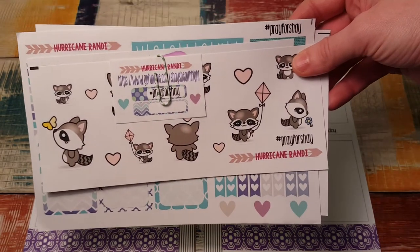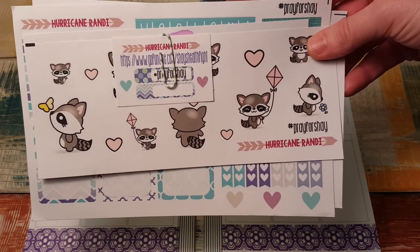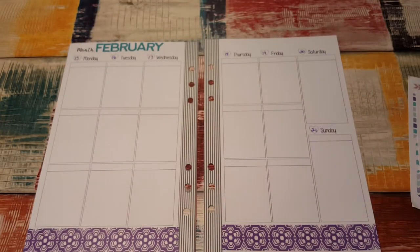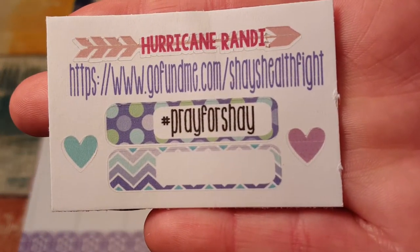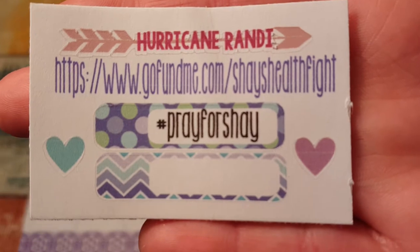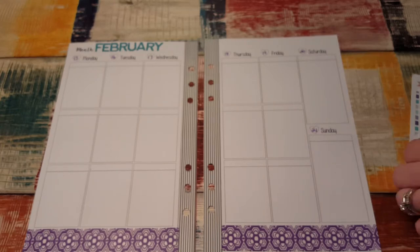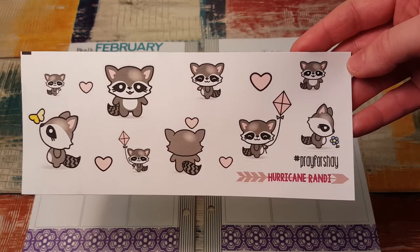I have this kit from Hurricane Randy. It is for Pray for Shay, and it's still in her Etsy shop if you want to go get it. It is so cute. Shay also has a GoFundMe account — I'm going to hold that up so you can screenshot it if you'd like to donate. She has a lot of medical issues, and they're kind of serious. So in order to help with medical expenses and not being able to work, Randy decided she was going to do a kit for her. And these are little raccoons!